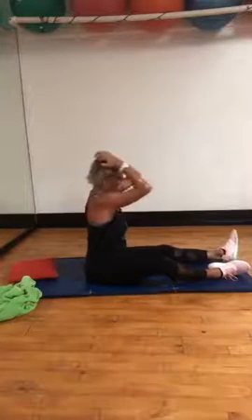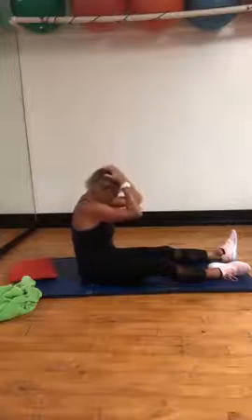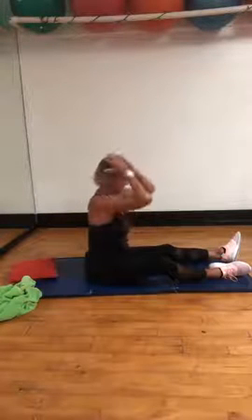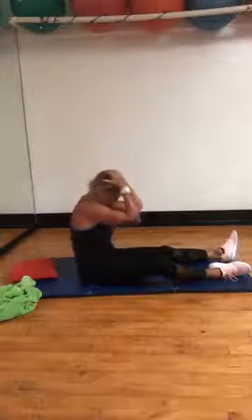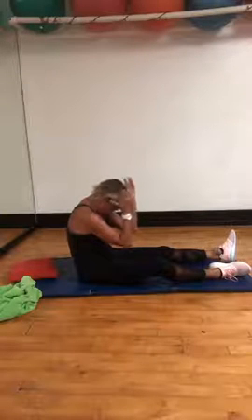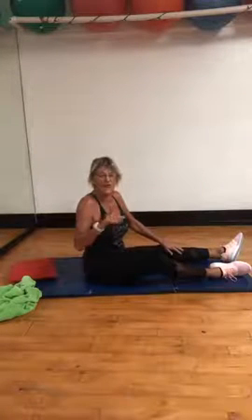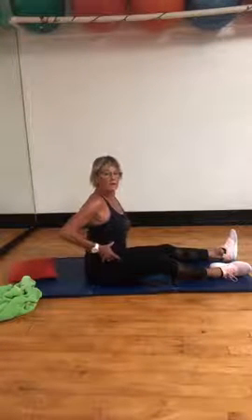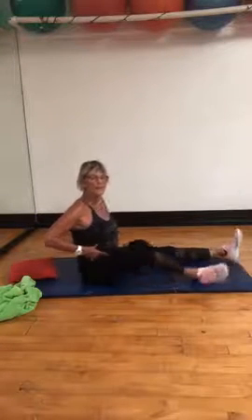Hands lightly on the top of your head, fingertips knocked together. I want you to tuck that tailbone under and chin down, bring it back up. Inhale, exhale. Nice. You've got to use your neck — that's it. Ribs to hips, pull it in, ribs to hips — we've been talking about this.